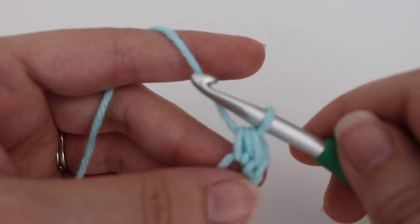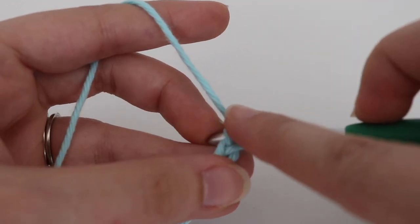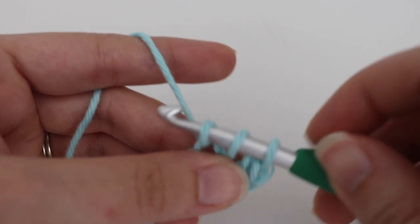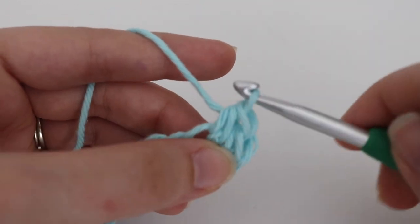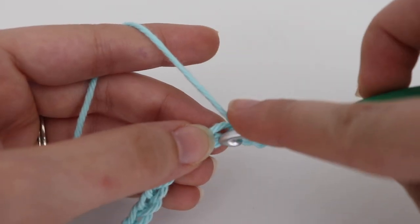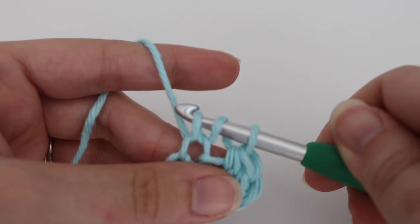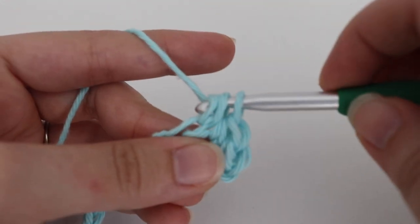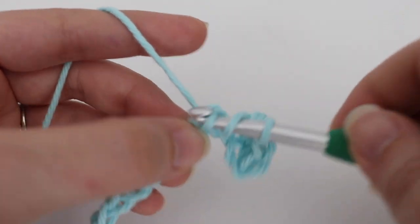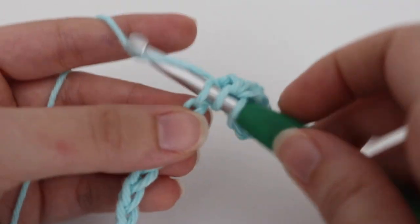You're going to make 1 half double crochet in each of the chains across. Yarn over your hook, insert your hook into that next chain, yarn over, pull up a loop, 3 loops on your hook, yarn over, pull through all 3 loops. Continue making 1 half double crochet in each of the chains across. When you get to the end, I will show you how to move on to row 2.